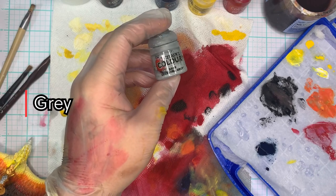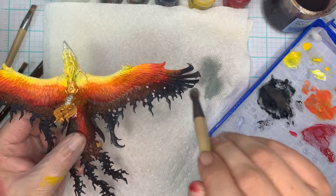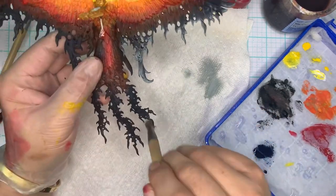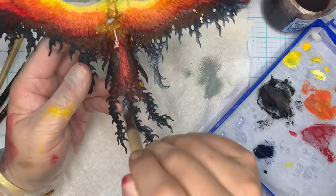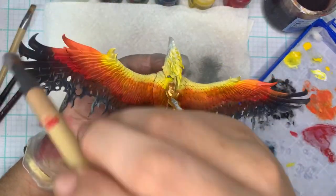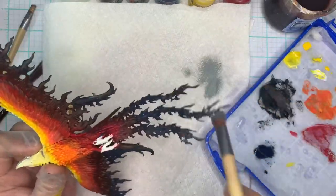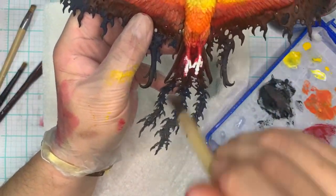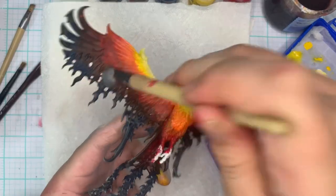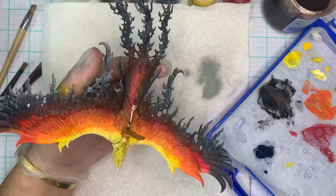Next step, grab our gray. I use Celestra gray but you can use any mid-tone gray. Dry brush this really lightly — put most of it on the towel, take off as much as you can, and then dry brush upwards onto the smoke. This creates our smoky appearance over all of the black areas, giving off that billowing smoke effect. Don't forget the underside, and keep dry brushing upwards — don't go back and forth because you don't want to fill in the crevices. Leave the crevices black and just hit all the raised surfaces.